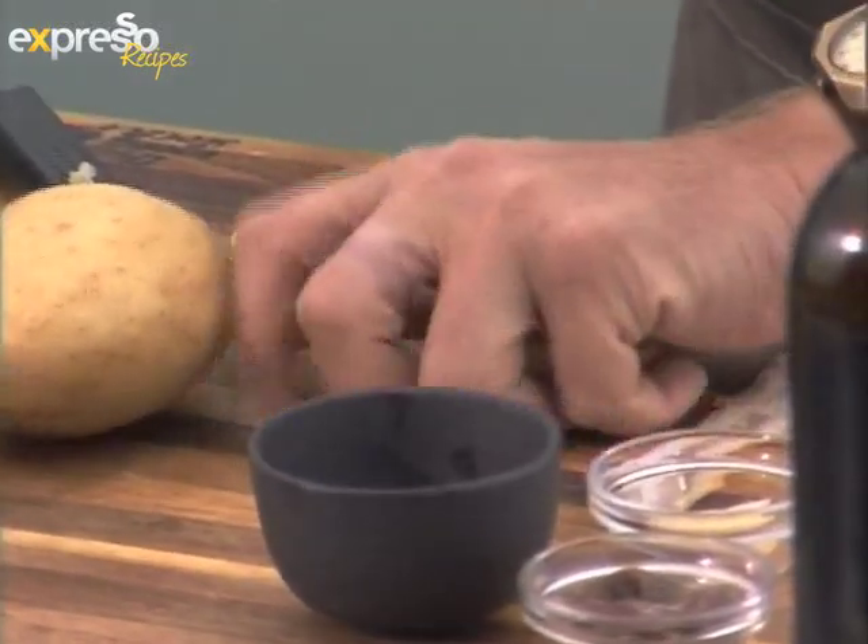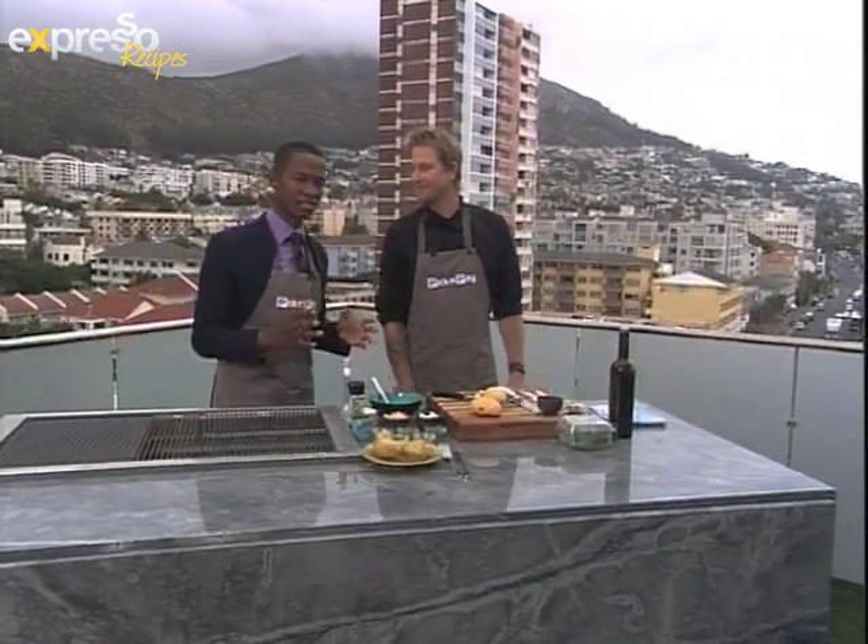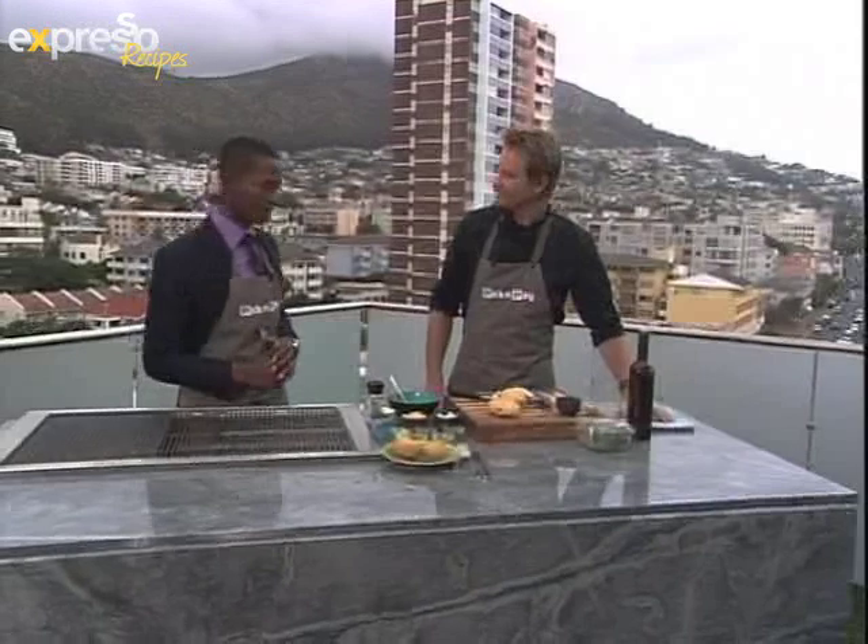Very cool ideas. By the way, if you just joined us, we're making the ultimate braai spuds and you can get the recipe sent to you by SMSing the keyword spud to 33710.